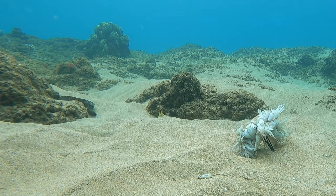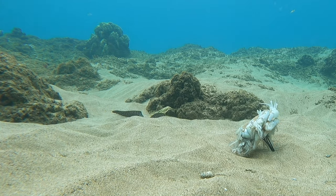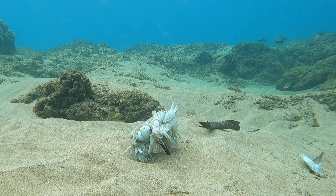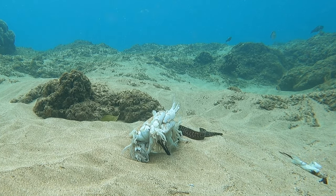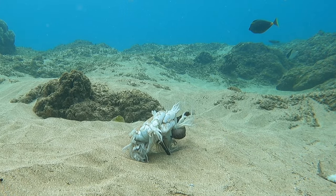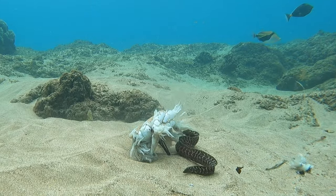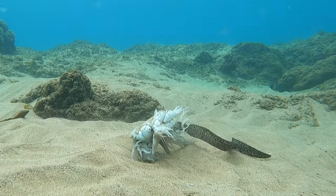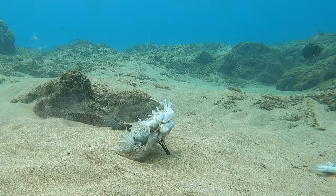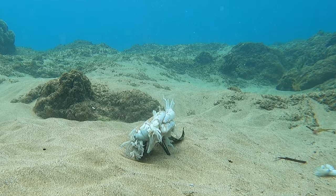My first customer of the day was this baby moray eel that smelled it — this just might be the smallest moray eel I've ever filmed. Look at him ferociously tearing a piece off; the fish in the back are a little intimidated.